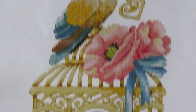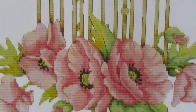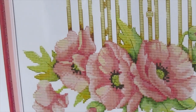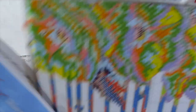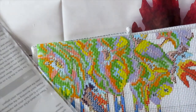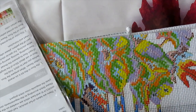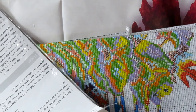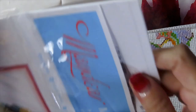Look at how beautiful those colors are! The bird holds the key to the cage, and look at those flowers — I think they're poppies. Beautiful, beautiful — perfect for springtime. It's one of my favorites, and 11 count is good if you have any trouble with your eyesight.